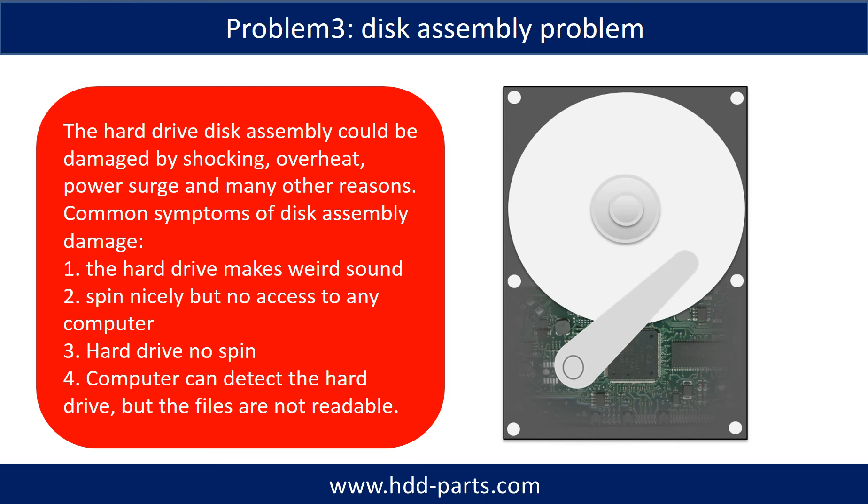Tips: if the storage is configured as mirrored hard drives, you can take the bad hard drive out, then put a same size or bigger size hard drive into the bay, and the storage will mirror the data to the new hard drive automatically. If this trick doesn't work, that means the two mirrored hard drives are both damaged, or the storage was configured as RAID 0, meaning the two hard drives work differently.